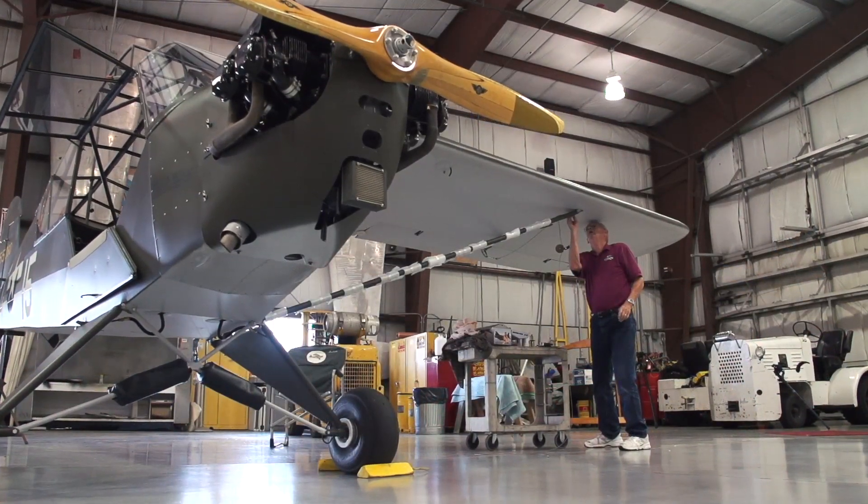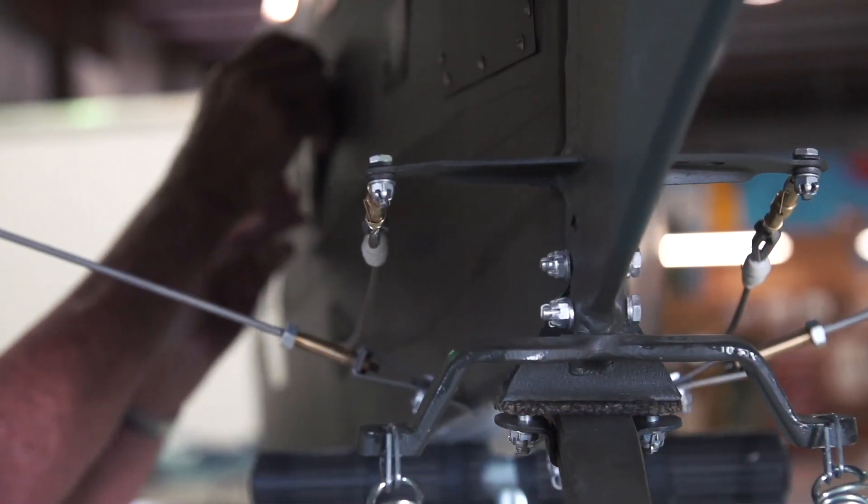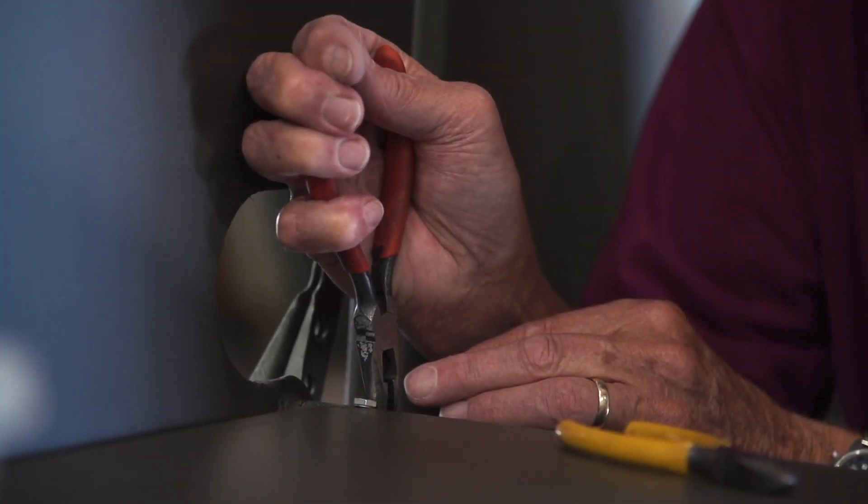In 1945, all the hardware was cad-plated. It was Type II, Class II, which is a silver cad.